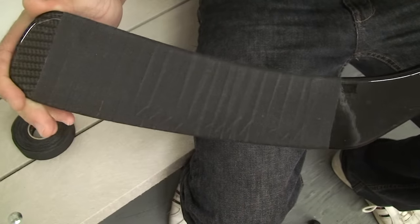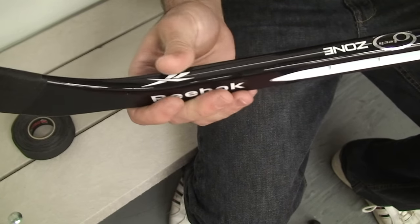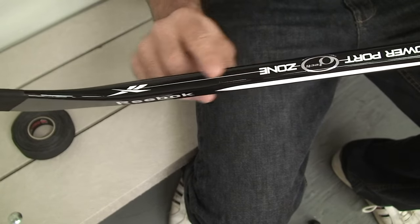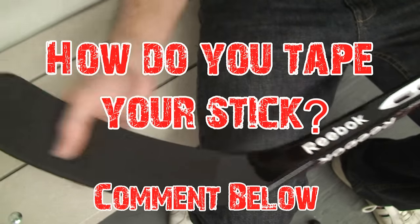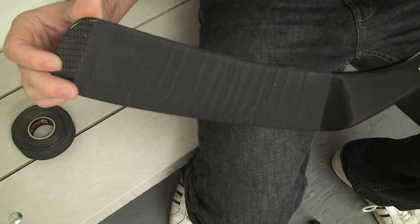So there you go — that's the blade, all done. Some higher-level players like to tape up around the heel area because they get a lot of slashes there. If you get little chips in that area, it tends to break the stick more easily, so you can put a few strips around there if you want. Some guys will go from there all the way to the end. But this is how I like to tape it — pretty simple. In the next video, I'll show you how to tape the knob.